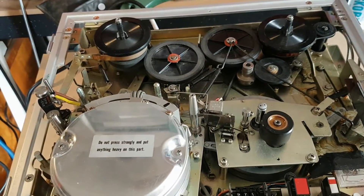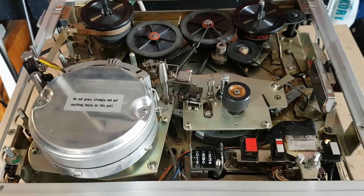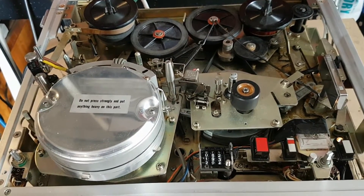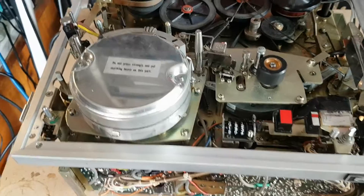G'day viewers, this is Troy from Troy's Digital Arts channel. Here's part two of my restoration project on this Sony AVC 3620CE real-to-reel EIAJ standard VTR.